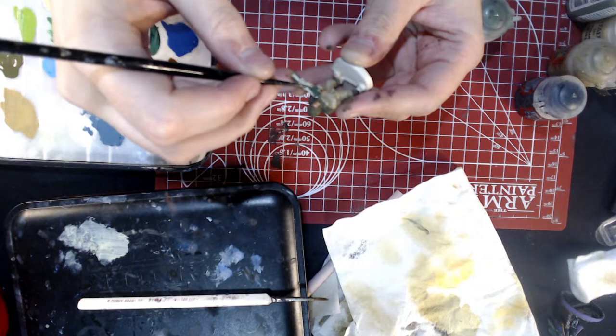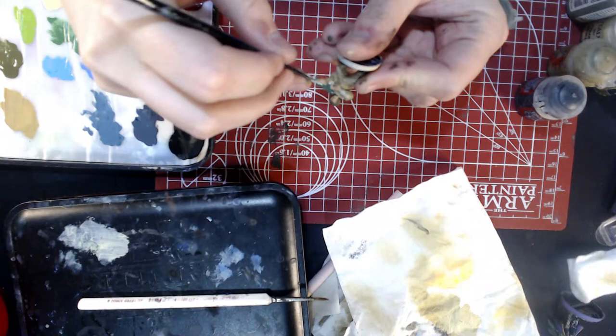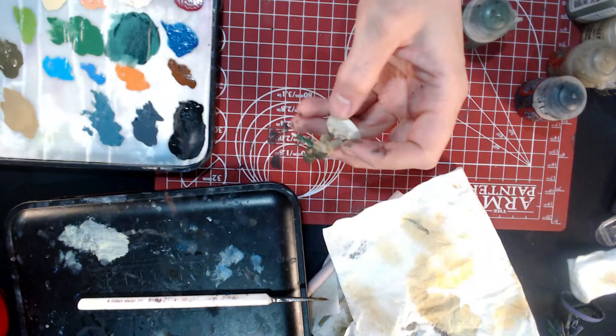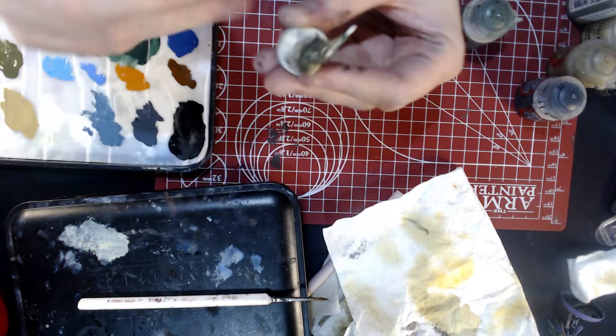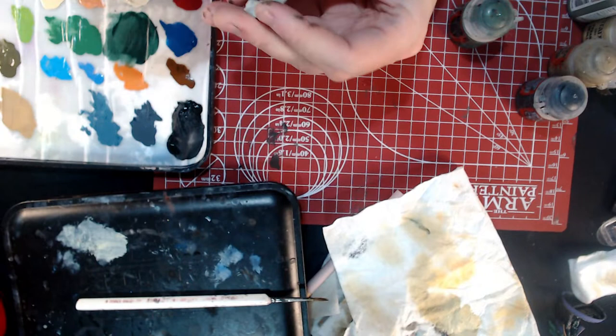Just to change things up and get a little bit more variety on the model, I'm going to paint in his lasgun casing — still in green — but I'm going to be using Wah Flesh. Also, if you want to do a guard army with a woodland camo kind of thing, or if you're doing Catachan Jungle Fighters, this particular paint is great for that. It's what I used for all of the uniforms — well, the pants — on my Catachan Jungle Fighters. It's great for any kind of forest camo you might want to do. If you want to see a video on how to do camouflage on Guardsmen, definitely just leave a comment and I'd be glad to do that.